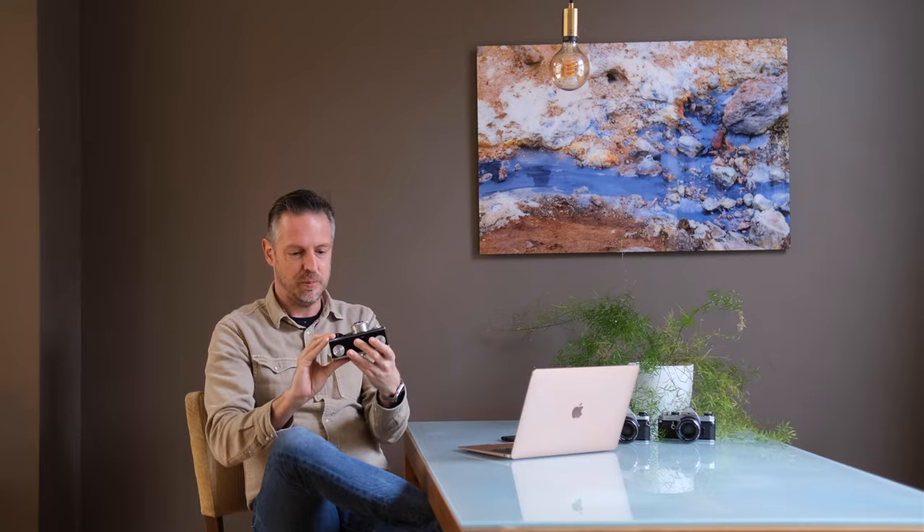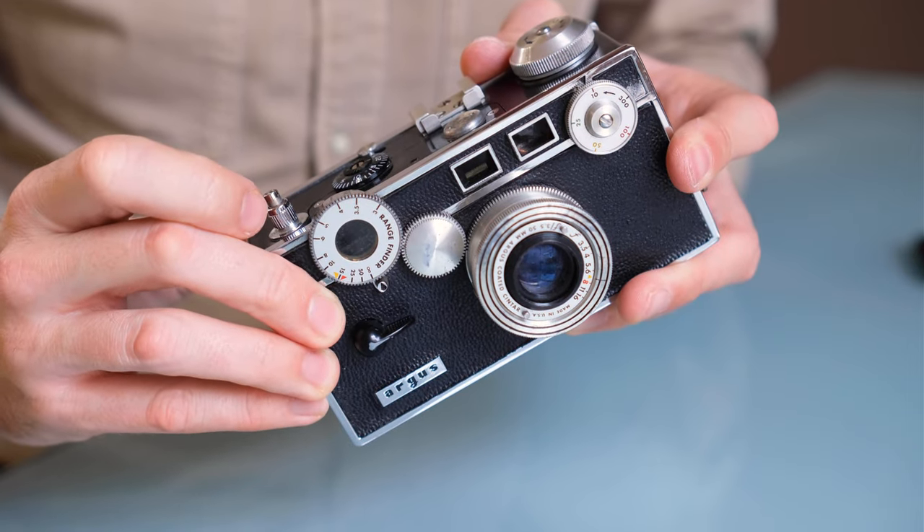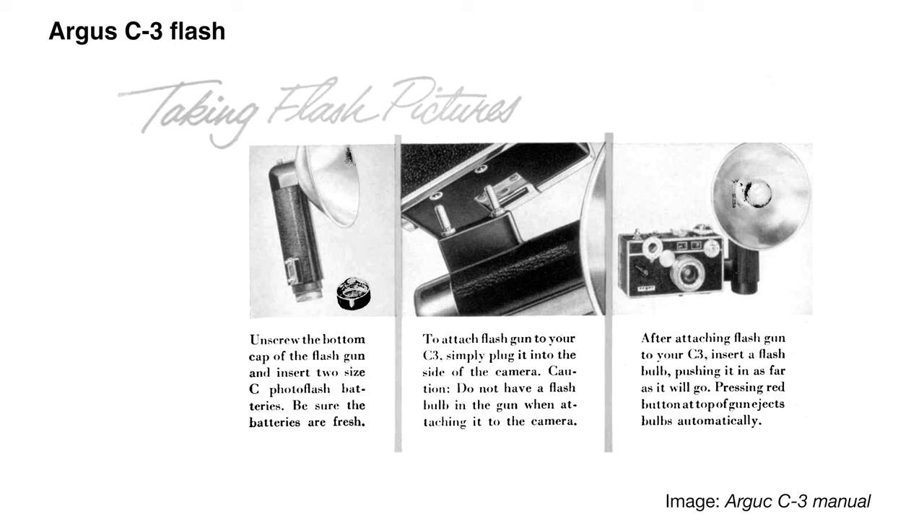On the positive side, this thing has a pretty good feature set. It has a coupled rangefinder — you can use this thumbwheel to operate it, though on my camera it's nearly frozen solid from decades of disuse. There's a good shutter speed range from 1/300th down to 1/10th of a second plus B. You can interchange the lenses, and there was a 100mm and a 35mm wide-angle available. It also has flash sync, which is really cool for a camera of that vintage — you attach a dedicated flash unit to the side, no cables needed.